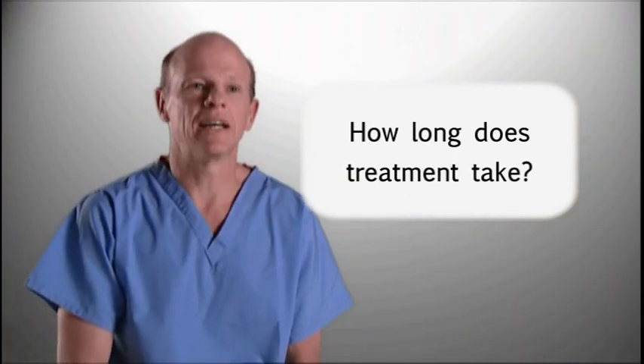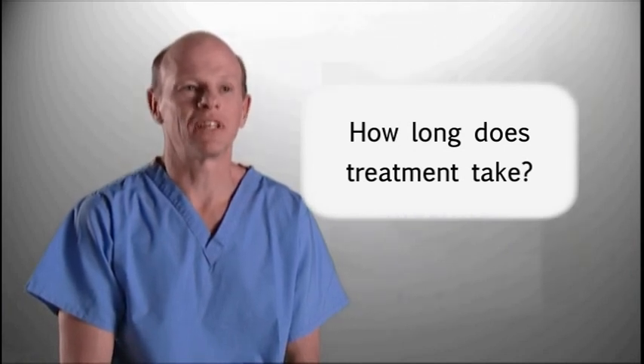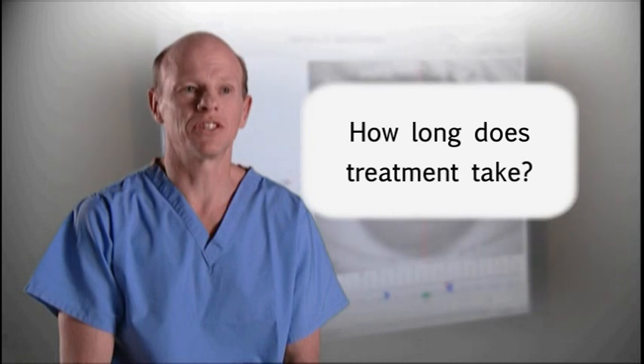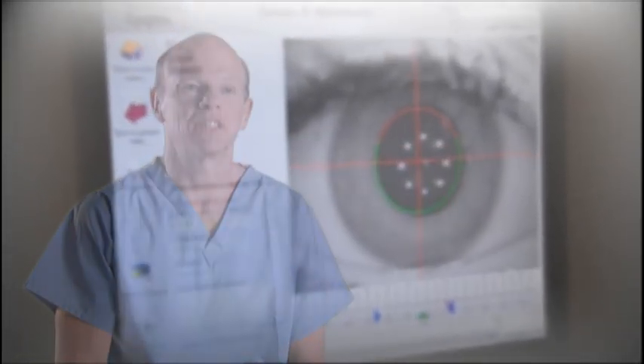The treatment is fairly quick. The entire treatment takes about 10 to 15 minutes; however, the time taken to actually do the laser treatment to reshape the surface of the eye can be as short as 30 seconds or a minute.